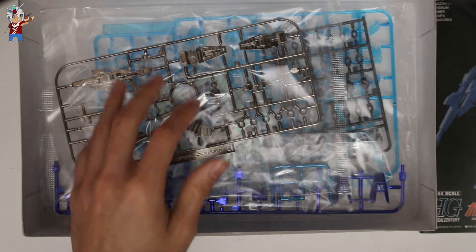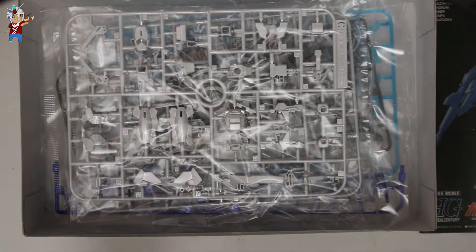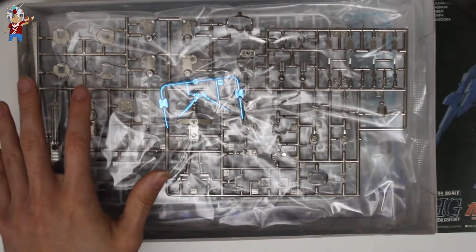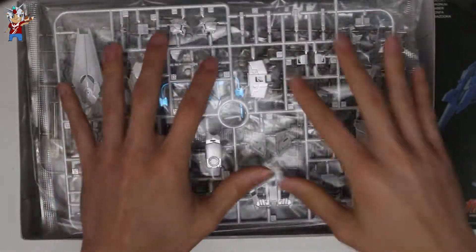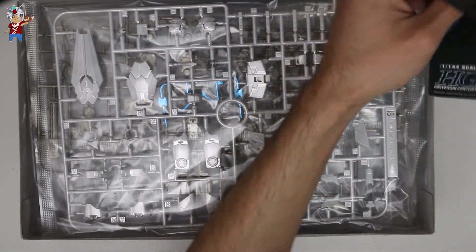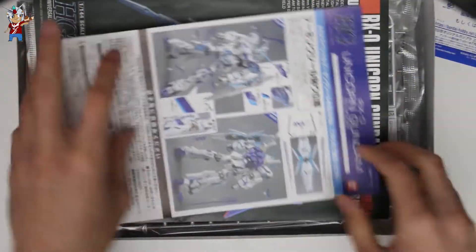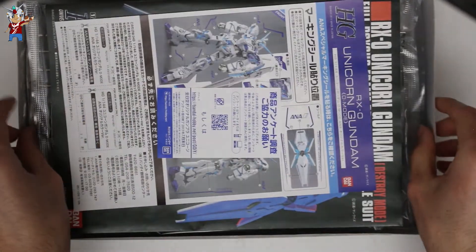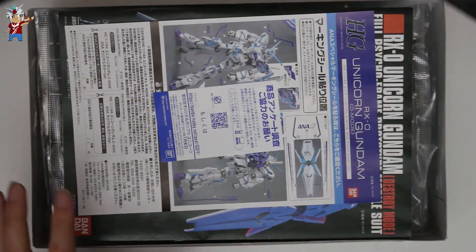This is a kit you will be able to find on the internet — eBay, Amazon, etc. — but just beware because the pricing is quite high, as it's the most sought after Unicorn Gundam other than the polarized Unicorn itself. Chances are you'll find it for an average of around $200; if you're lucky you'll find one for around $180 on eBay.